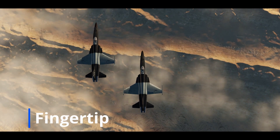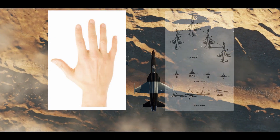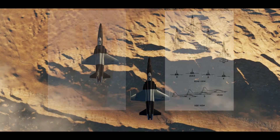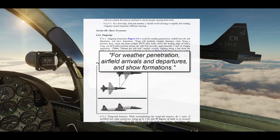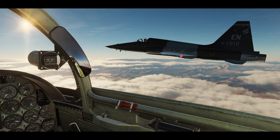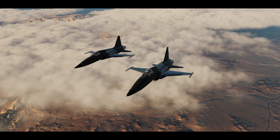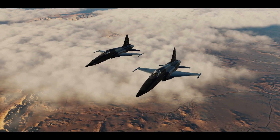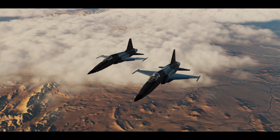The first formation we'll cover is fingertip. It's called fingertip because in a four-ship formation, it resembles the position of the fingertips on the right hand. Fingertip is used for weather penetration, airfield arrivals and departures, and show formations. You enter this formation by getting into a position where you're looking down the leading edge of lead's wing while being abeam the front tip of the stabilizer, referred to as being abeam the slab bolt. If you took off in formation, you're pretty much already in position and just need minor adjustments.